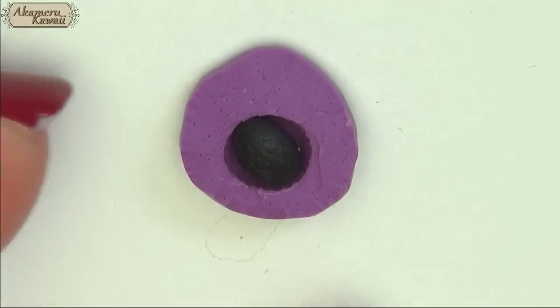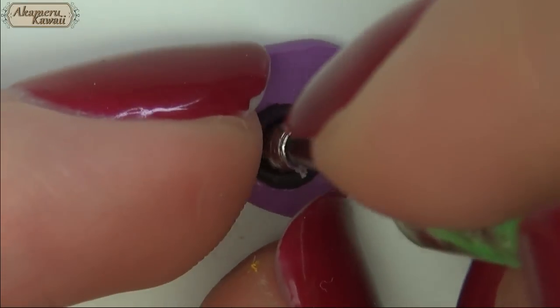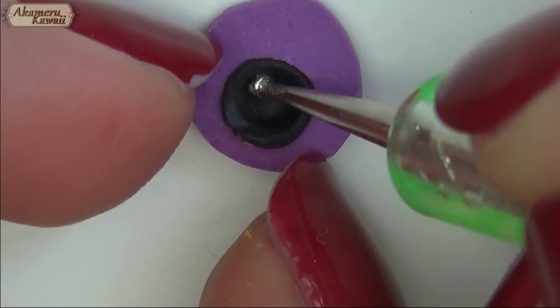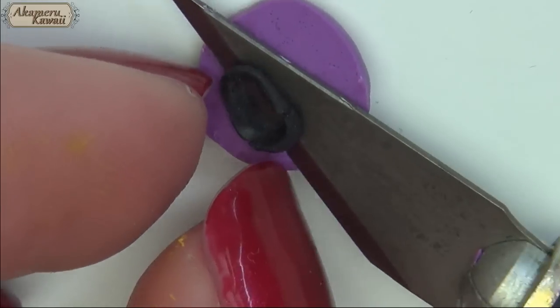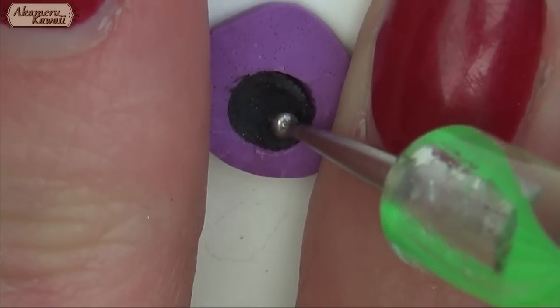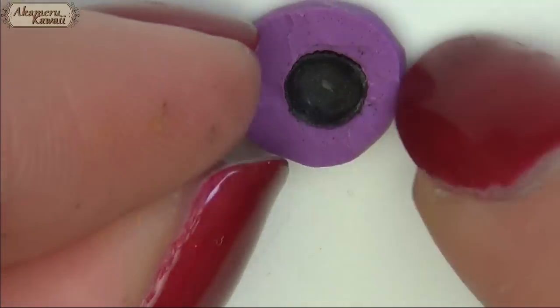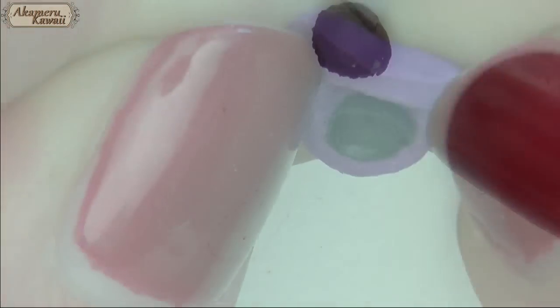Push in a ball of black clay and use a dotting tool to work it up the sides, then use a plate to remove the excess. When it's all thin, gently remove it from the mold and distort the shape to make it look like a wrinkled wrapper.